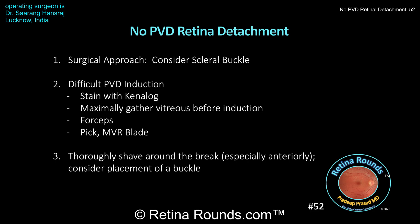Dr. Hansraj did an outstanding job of managing the situation. He stayed patient and used multiple techniques to try to induce the PVD. He stained with Kenalog, used the cutter, soft tip cannula, forceps, and that's what ultimately worked. When using the cutter, remember to gather up as much of the vitreous in the cutter mouth as possible to increase the chance of inducing the PVD. In this particular case, Dr. Hansraj was contending with a detached underlying retina, so that lack of counter traction can make hyaloid induction particularly challenging. Remember also when inducing the PVD to use a J-shaped maneuver as you're elevating up away from the optic nerve, which we've shown you in prior episodes.